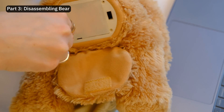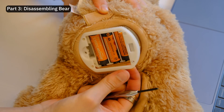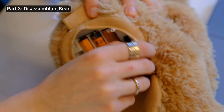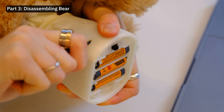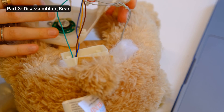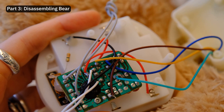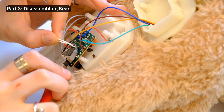Now let's get to the fun part. I disassembled the entire bear by screwing open the plastic battery compartment, then took out the entire box, opened it, and extracted the electronic components. Inside there's a PCB board where all the wires connect. Unfortunately, it looked nothing like the tutorial's one, so I pretty much just guessed and tested.